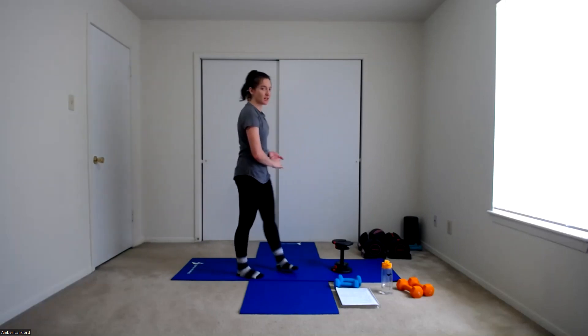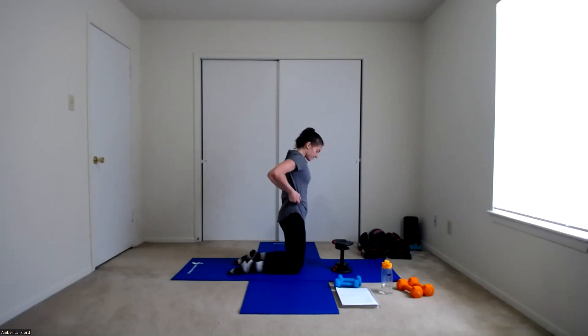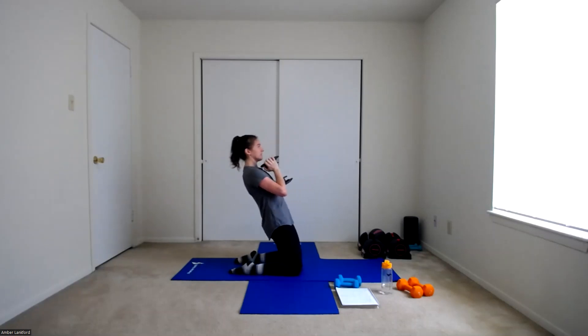We're going to start up in about fifteen seconds, so make your way into position. Starting in five, four, three, two, one. Leaning back and up — one, two, three, four, five, six, seven, eight, nine, almost there — ten, eleven, and twelve. Woo! Good job.